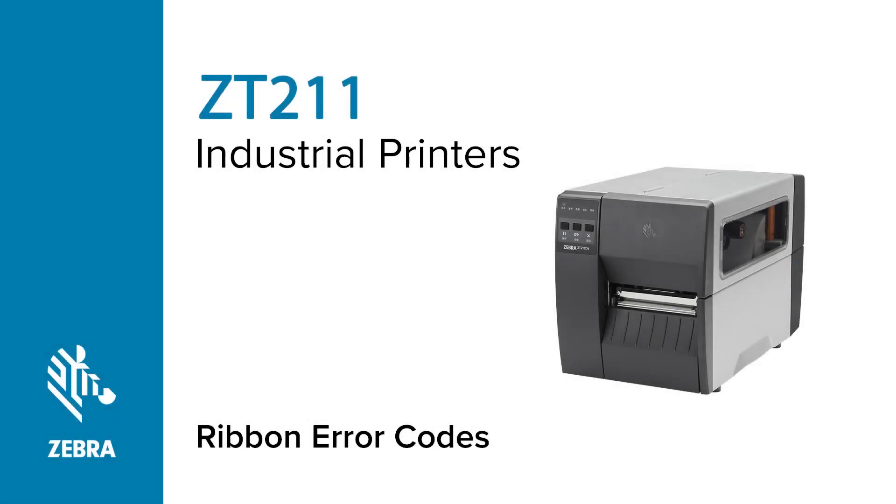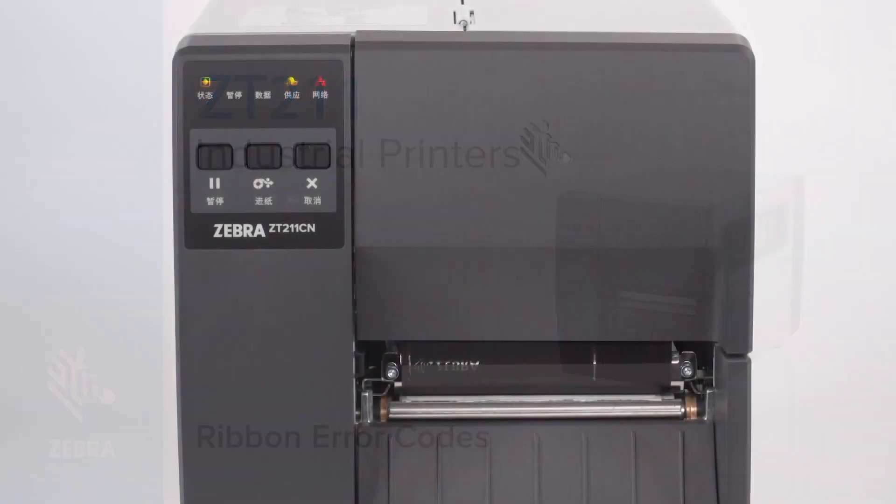Correcting Ribbon Error Codes on the ZT211 Printer. The ZT211 printer may display a ribbon error code. To clear the warning ribbon in error, try the following. The warning ribbon in error is indicated with a flashing ribbon indicator light.